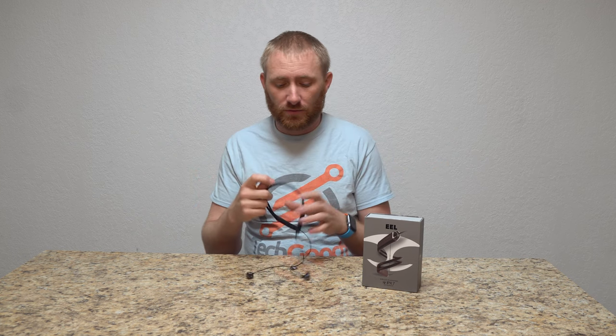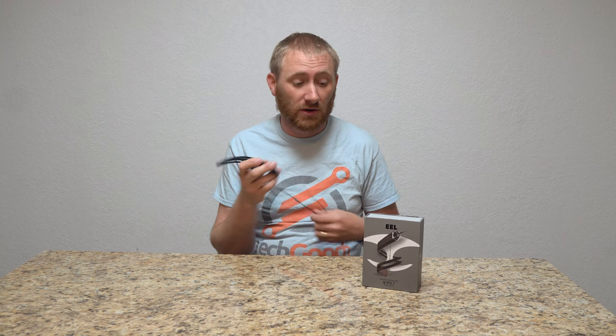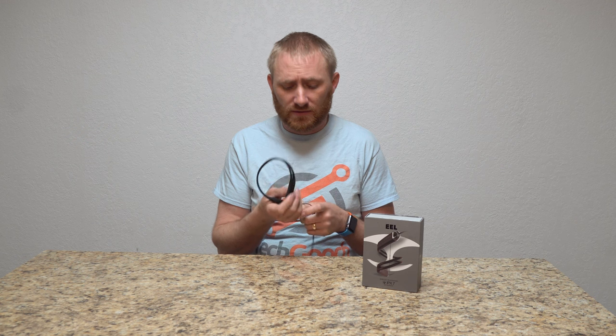They are IPX7 rated — they actually advertise them for wakeboarding, swimming, situations where you may actually go in the water. These are waterproof and sweat-proof, so you can do a lot of things with these headphones. They fit well and they sound pretty darn good, especially compared to other headphones in the $100 or less category.